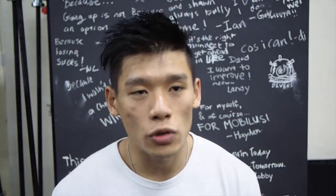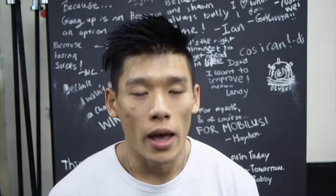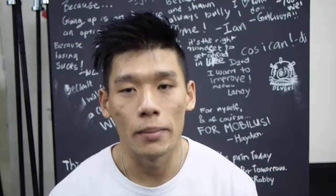For double unders, always keep your hands close to you, elbows close beside you. And try to whip the rope from your wrists and not with your entire arm.